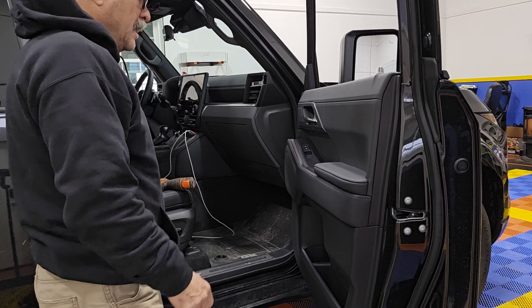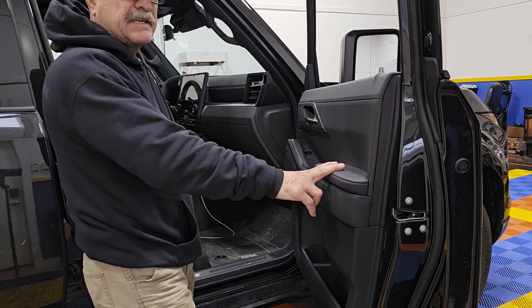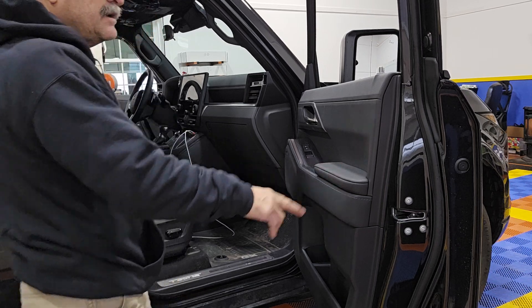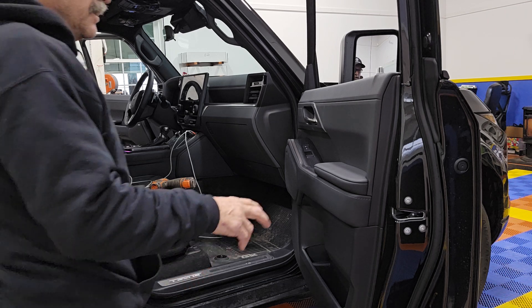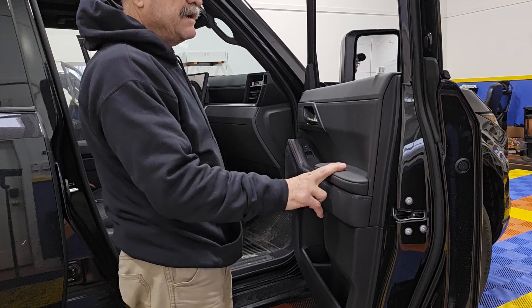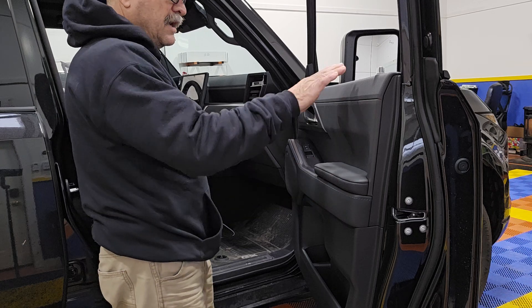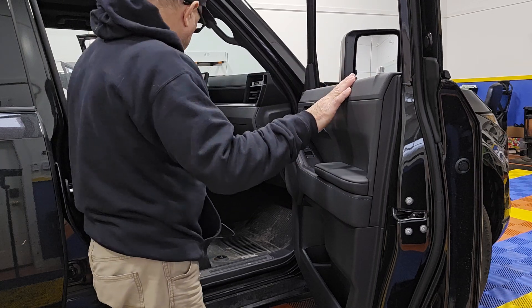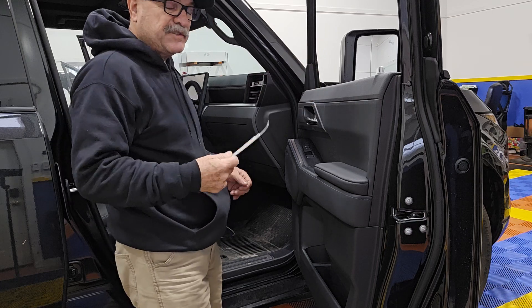Hey guys, here we have a Lexus GX 550 — it's a 2024 model. The 2024 and 2025 Lexus GX 550, and the sweep comes out pretty easy. It hasn't changed much — it changed a little bit from the previous year.